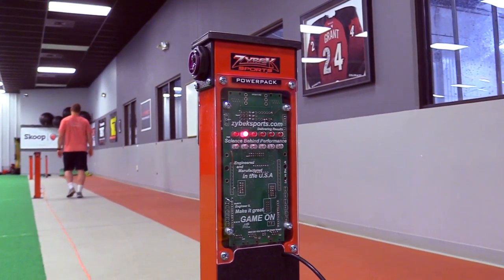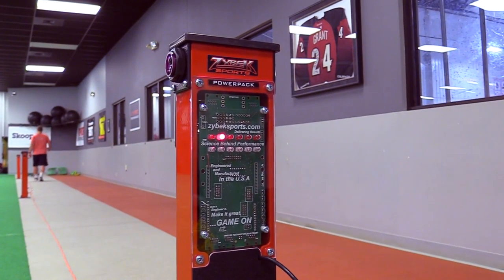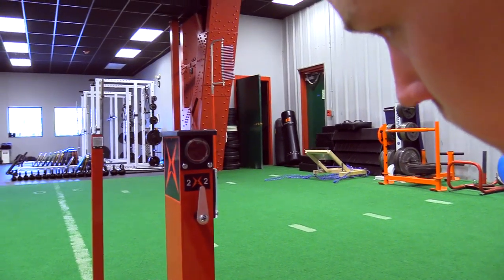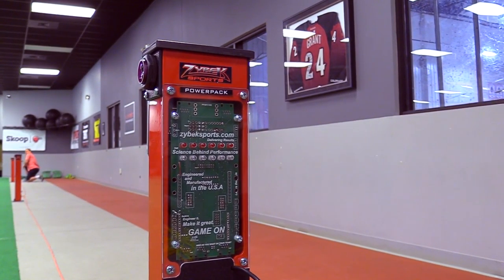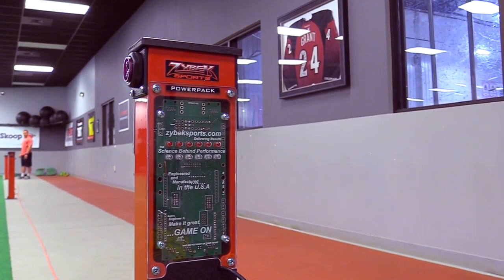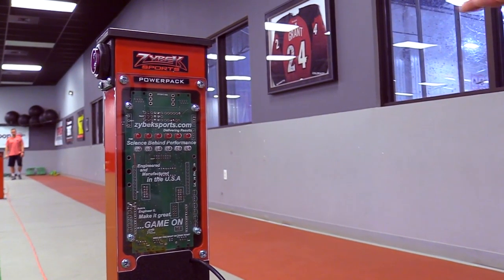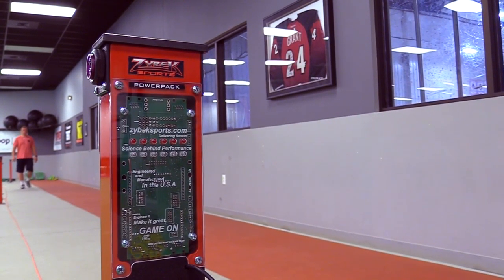There are two ways to check alignment. If you have two people, I can stand here and let Patrick know when the sensor is aligned — you'll see the light go off. If it's just one person, you'll be able to see through the looking glass behind the sensor, and that light will go on or off depending on alignment.